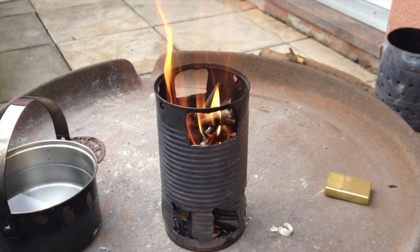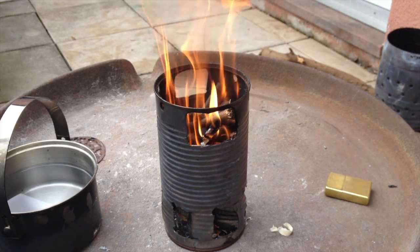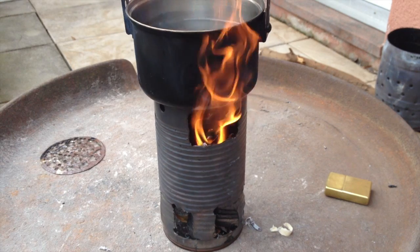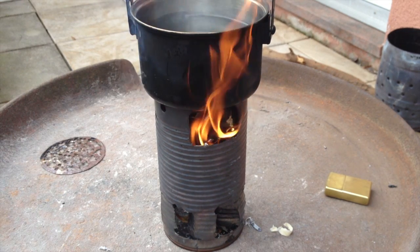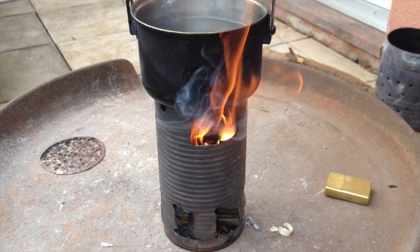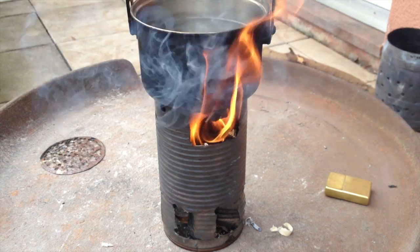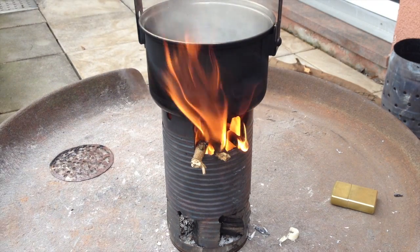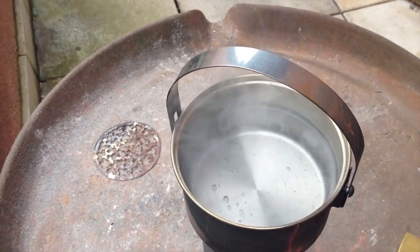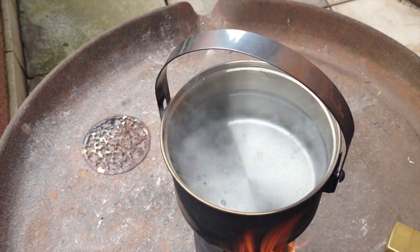It took me almost no time to get a nice fire started in there. So let's start the test. As you can see, the fire is about 10 minutes 25 seconds in, and as you can see, the water starts to boil.